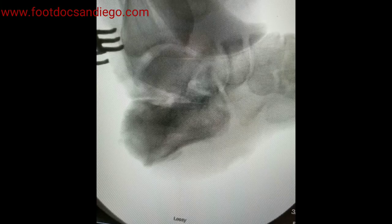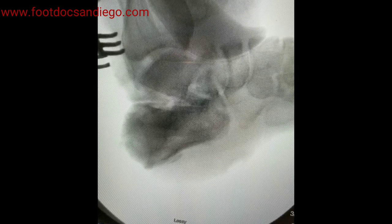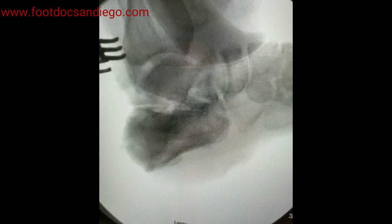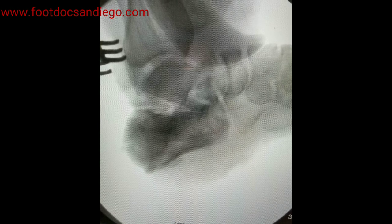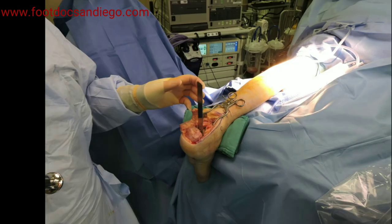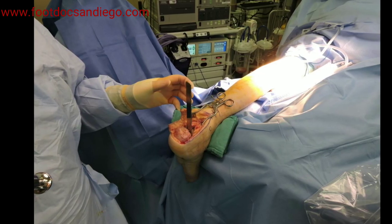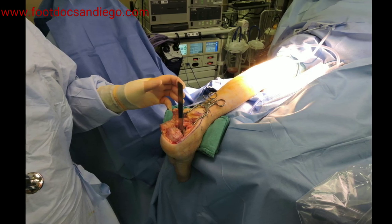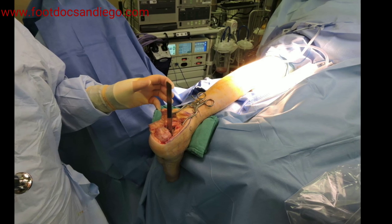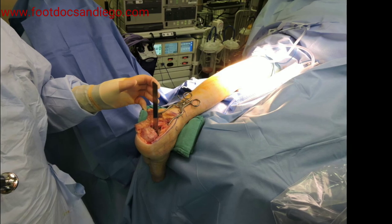Once that cut is completed, we will slowly be able to distract out in the operating room to correct the deformity. This deformity is now getting distracted out to put the calcaneus in the right position. What we are looking for is to create about a 20 to 24 degree calcaneal inclination angle, and that was dialed in with our preoperative planning of the correct size of the implant.